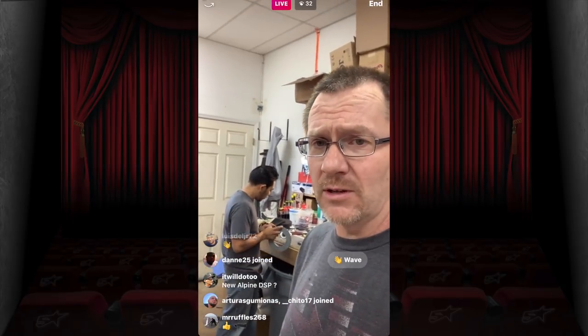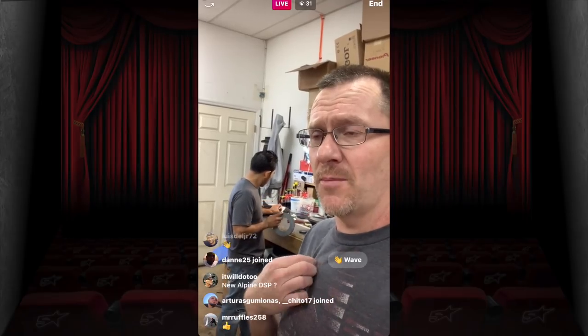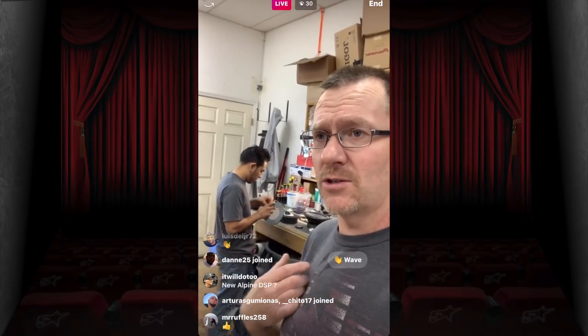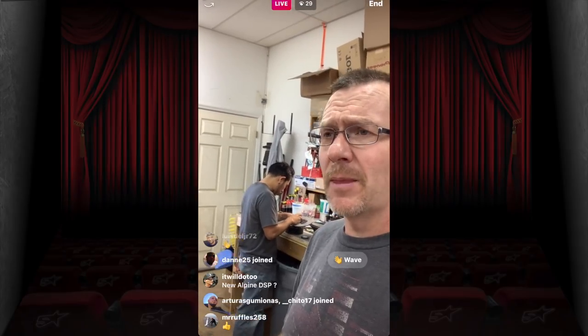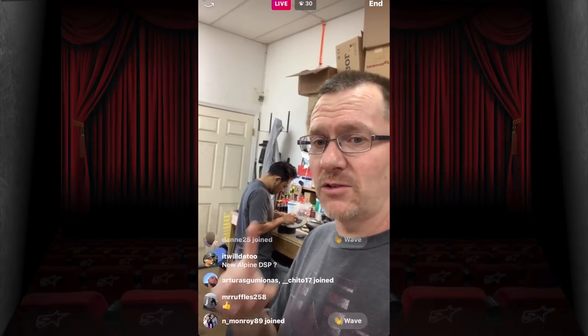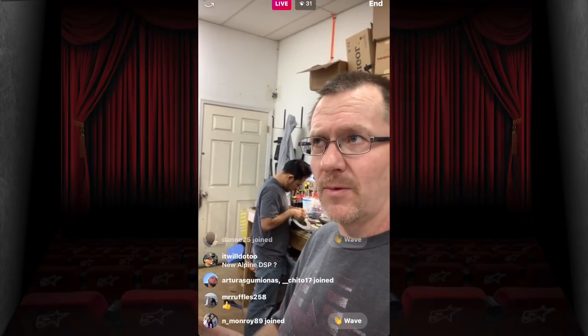We have the dash kit for the Dodge Ram that we filmed before vacation — that beta video will probably go up Wednesday. Tuesday we're going to have a live show as well.